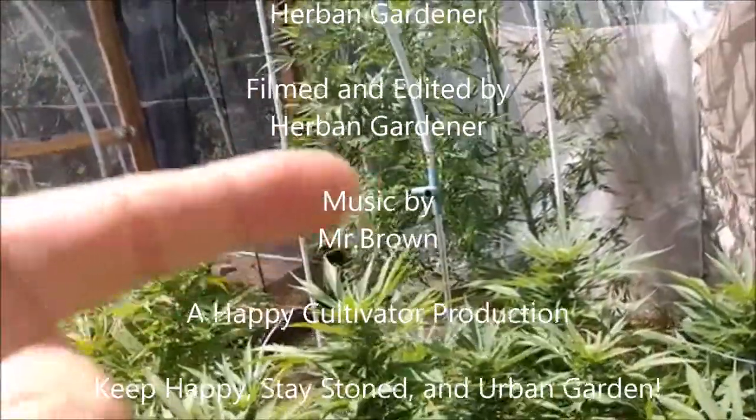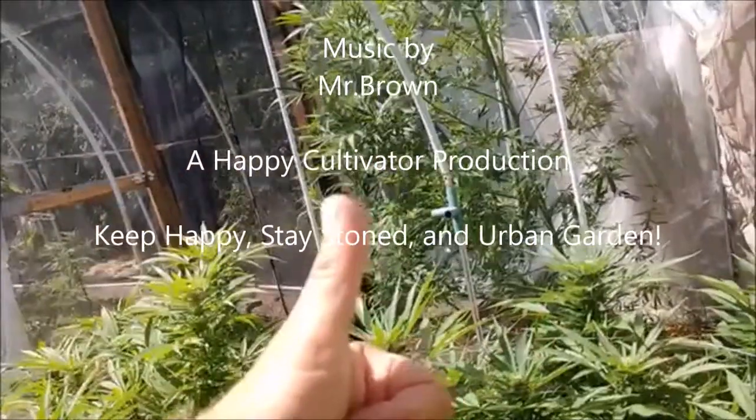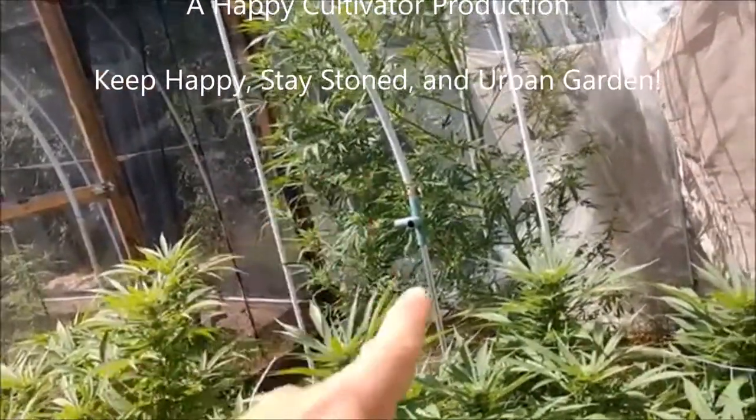All right guys, keep happy, stay stoned, urban garden, stay blessed. Love all of you.